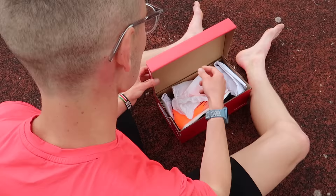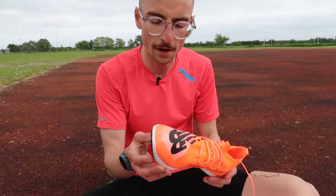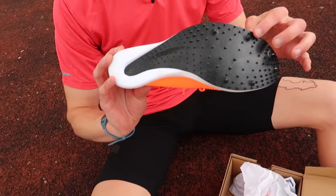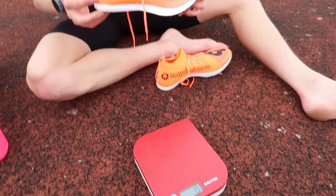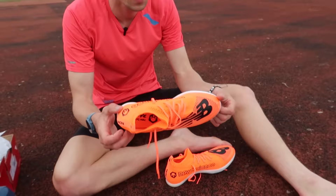The next shoe is from New Balance, called the FuelCell MDX — their middle distance spike. I've gone half a size up to a UK 8, as it felt a little tight at home. It's also the most expensive so far at £200. This one has a full-length carbon plate running from back to front, and the spikes are already built into the carbon plate so you don't need to screw them in — though that does mean when they wear down, you can't replace them. In a UK 8, it weighs 114 grams — by far the lightest we've tried today.